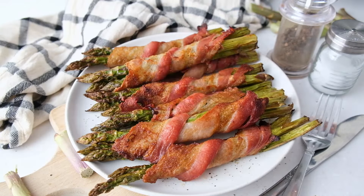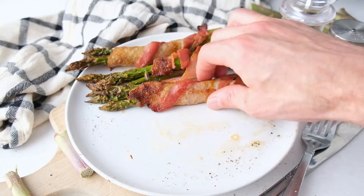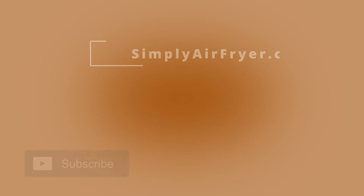And that's it! You can find the written version of the instructions in the pinned comment below. Subscribe to our channel for more air fryer recipes posted every week, and we'll see you next time. Bye!